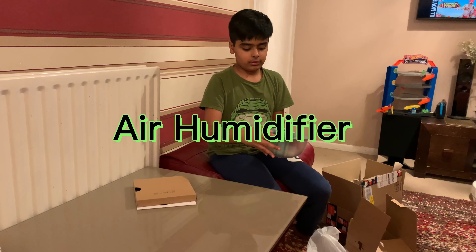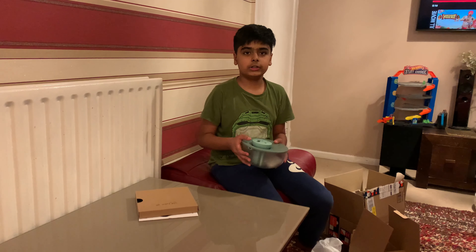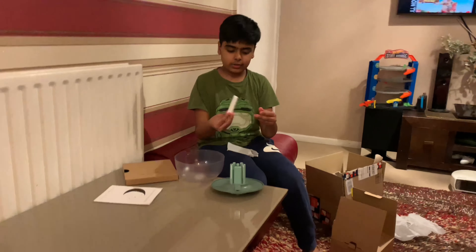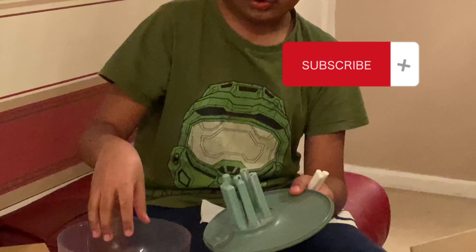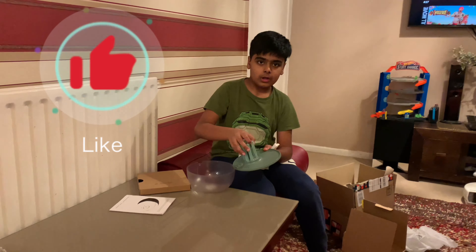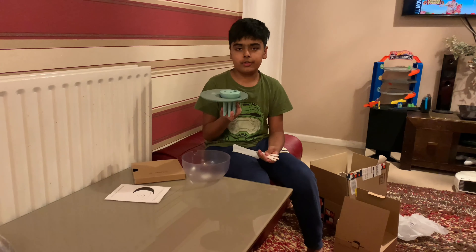You plug it in from here and shut it up and then it dehumidifies. I opened the lid and found a packet. In the packet were these foam things and they go in here. I think you put water in here and these take up water, then it evaporates and sends out air to dehumidify the air.